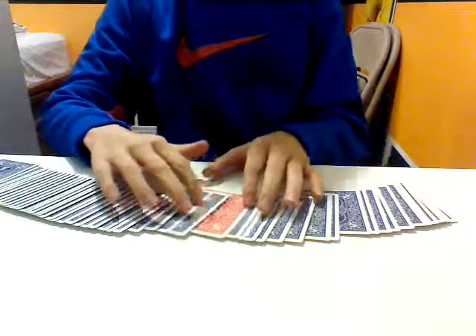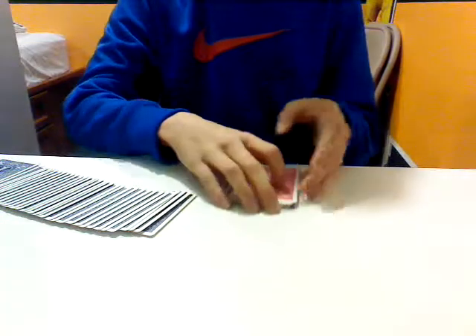And now I'm snapping my fingers, I'll fan out the cards. And what do we see here? A red card. Now you're thinking, that's pretty cool.